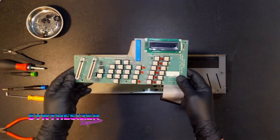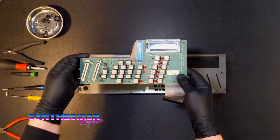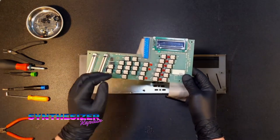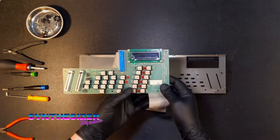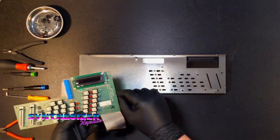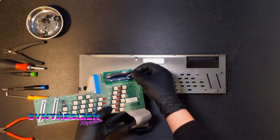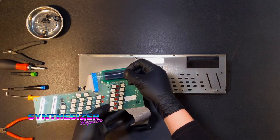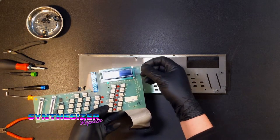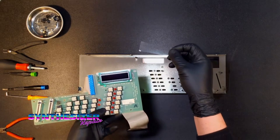Now that we've got our new sliders and our OLED installed, we want to put it back into the front panel. The important thing to remember before you do that is to pull this little film off of the display. This is on there to prevent the surface of the display from getting marred or scratched up when you're soldering. Leave it on until after you finish soldering, then take it off.